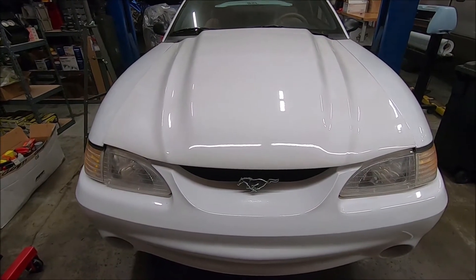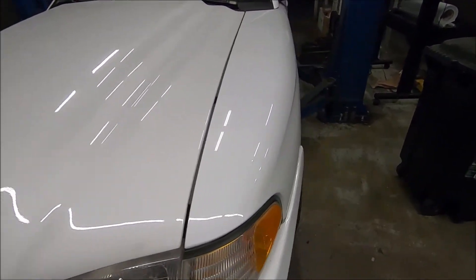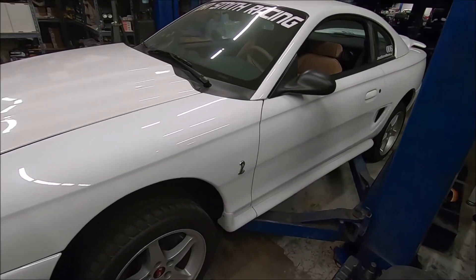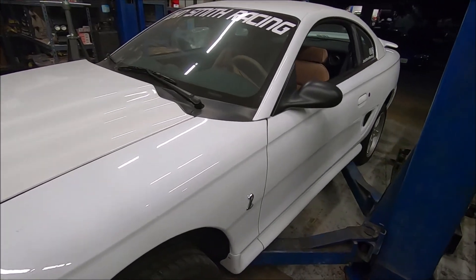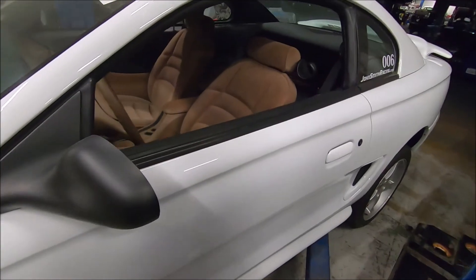I got my 95R on the lift because it developed a leak in the fuel cell, which is common for these cars. This car has about 4,000 miles on it. I put 1,000 of them on it, and I've had it for a couple of years.